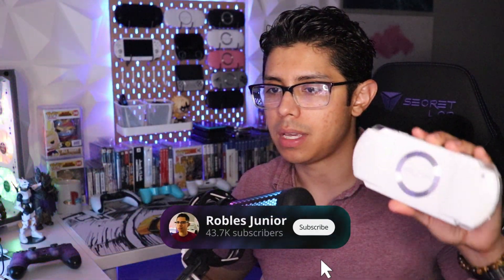Hey everyone, and welcome. Today we're going to be installing the ARC 4 custom firmware on both the PSP and on the PS Vita, which is going to be through the Adrenaline application. There's going to be two parts of this video and I'll have timestamps in the description so you can go to the PS Vita section if you need, and we're going to start off with the PSP.